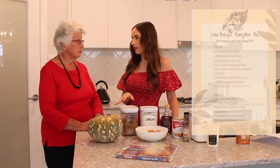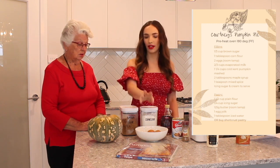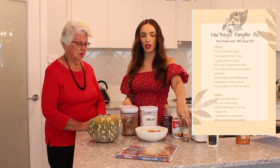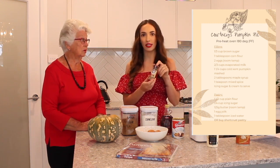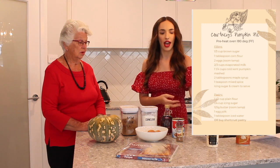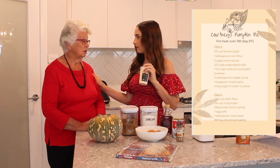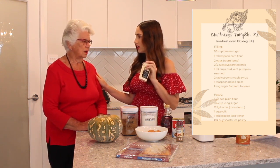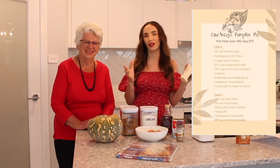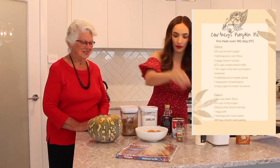The ingredients we've got here are pumpkin, brown sugar, corn flour, two eggs at room temperature, some maple syrup, evaporated milk, and a spice mix. Then for serving, I've got icing sugar to sprinkle over the top, and it goes really well with double cream or thickened cream. Ice cream as well is delicious — especially at Christmas in Australia when it can be quite hot. So ice cream with your pumpkin pie is delicious as well.